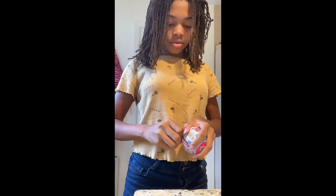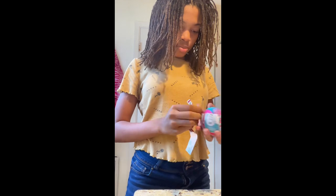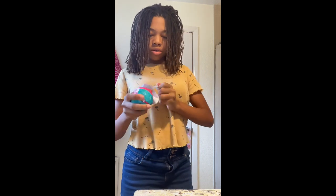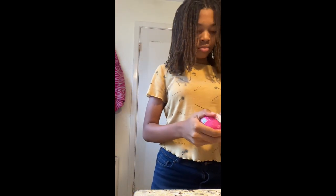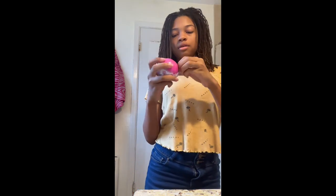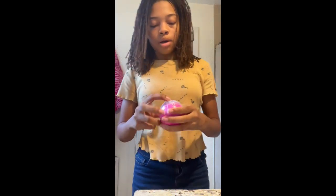Today I'm going to be opening this Elbow Surprise, so let's do it. There's a clue in here — let's take it off. Alright, let's take this off. These are the instructions right here, but we'll take the plastic off.